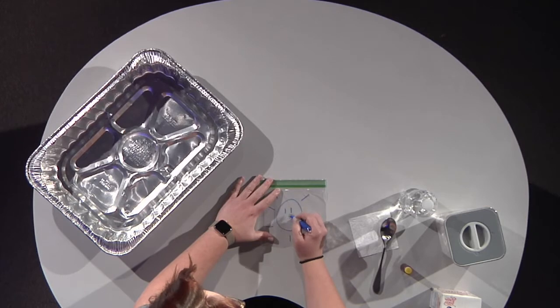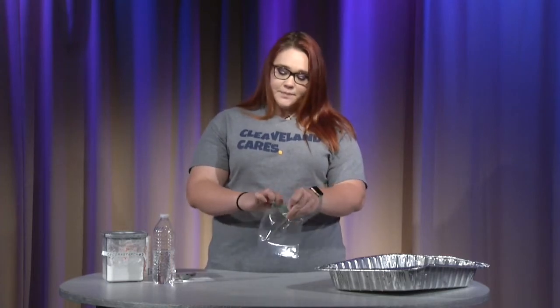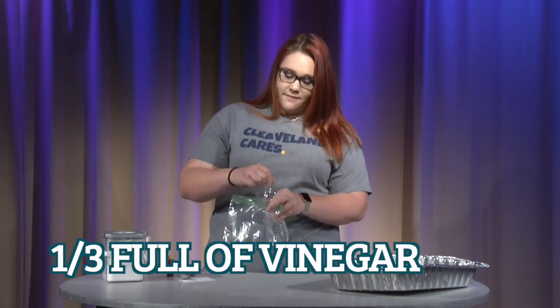And I'm going to give it a happy face because it's a happy sun. Okay, done with that. We are going to now open up our sack and I'm going to fill it about a third of the way full of vinegar.